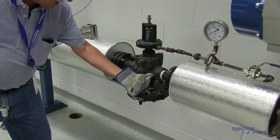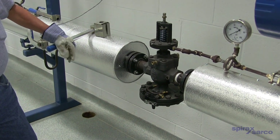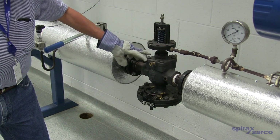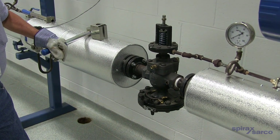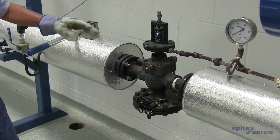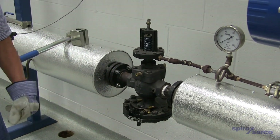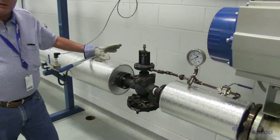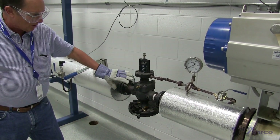If we have steam coming out of that port down there, that indicates that the main valve is not shutting off tight, and we would need to remove the pilot, remove the top of the valve, pull the valve head and seat out, and physically clean it in that particular case. But this basically tells you right off the bat what part of the valve is bad, what part is good, and what you actually need to prepare before you start tearing the valve apart. It's a quick and easy troubleshooting.